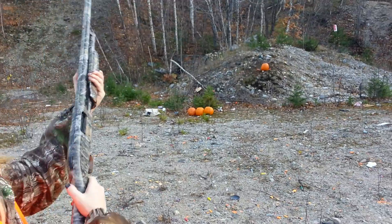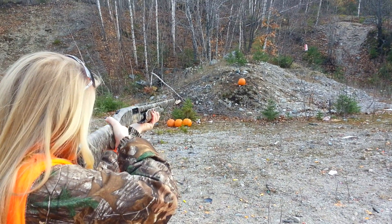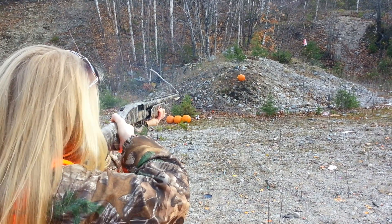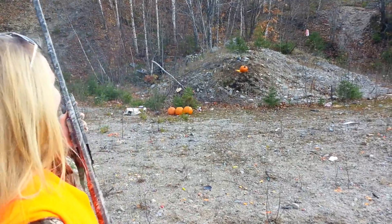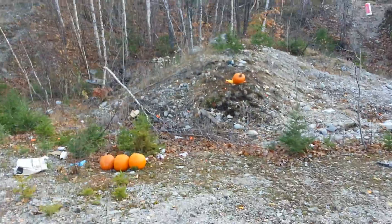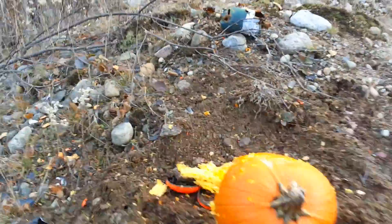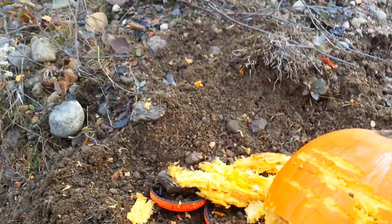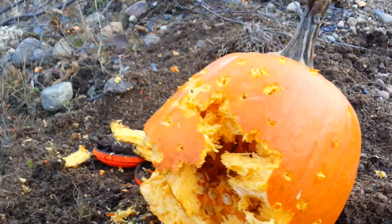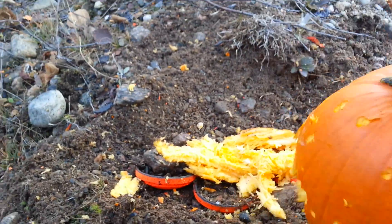Let her rip — barely don't hit the GoPro. Nice, let's go see what it looks like. The deer are gonna be happy. Look at that. Not bad for a little 20 gauge. Let's finish off the other side.